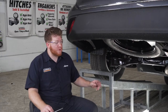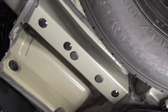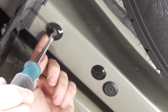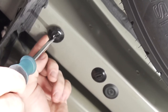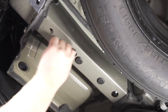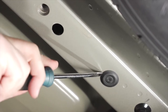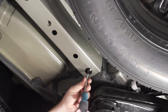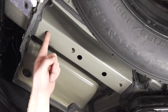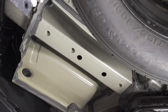Now back on the driver's side, we're going to remove all of these plugs on the bottom of our frame rail. We're just going to use a flathead screwdriver to pop all those out. With all of those plugs removed, we now have access to all three of our weld nuts that we'll be using to attach our hitch on the driver's side.